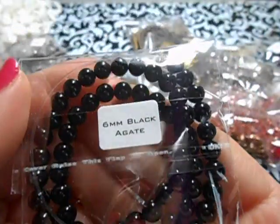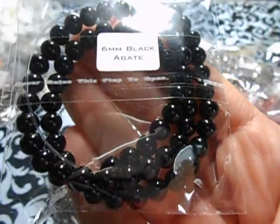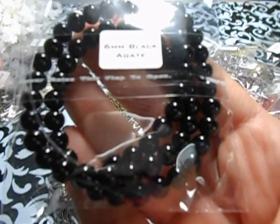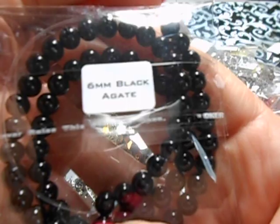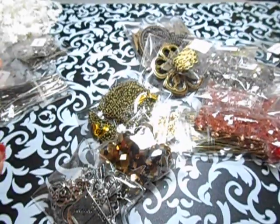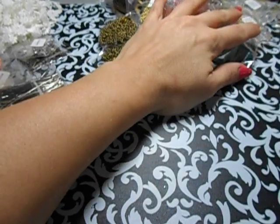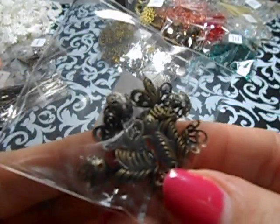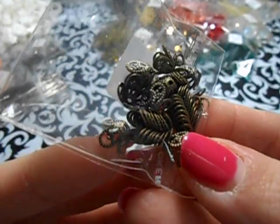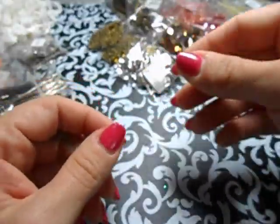And then I also got this right here - this is black agate, and this is a real stone, not a plastic or like a fake pearl. That's six millimeter. And I also got my absolute favorite bead caps. I order these all the time because I use them all the time. These are really small ones and they're bronze - uber stinking cute.